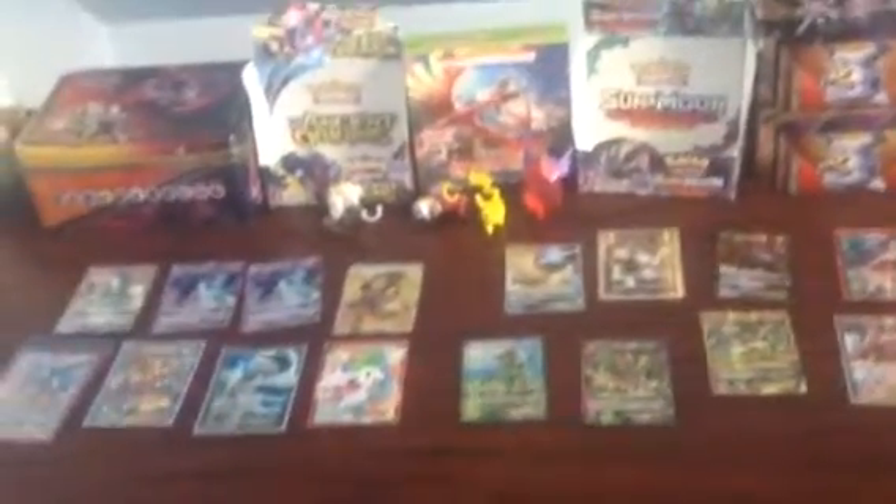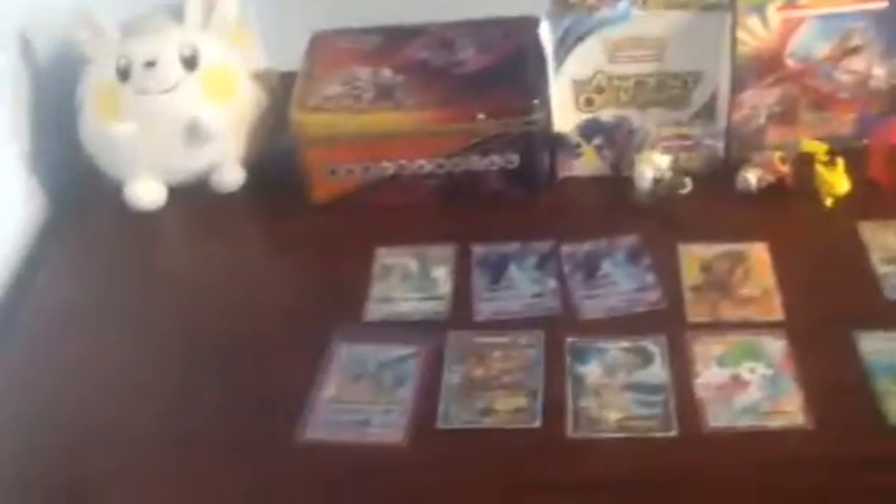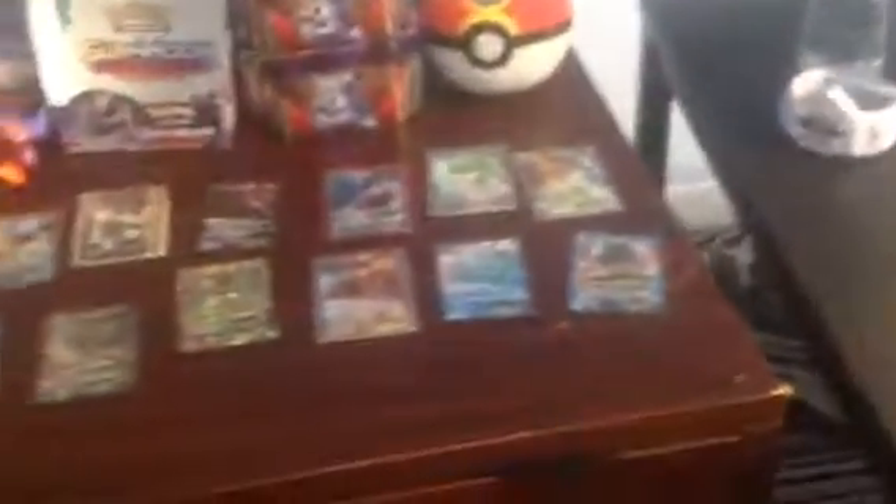I'll do a sky view right here — try to zoom out. So these are all the full arts that we have right now. We hope we get more.